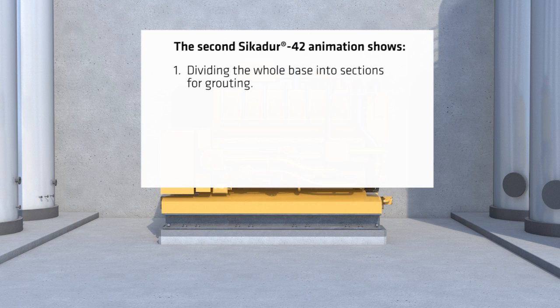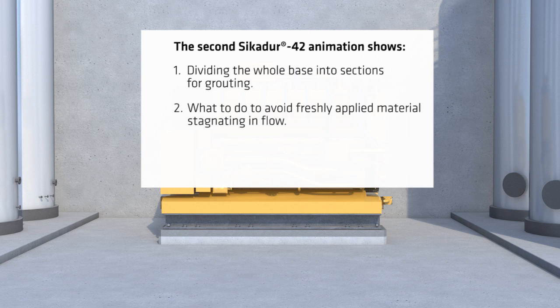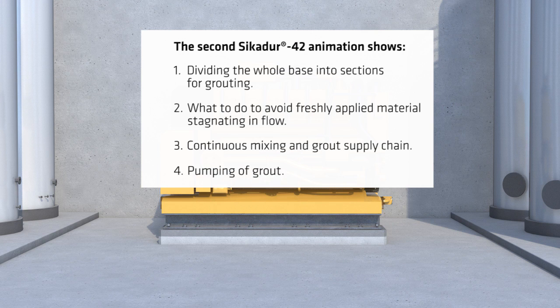The four additional techniques are: 1. Dividing the whole base into sections for grouting. 2. What to do to avoid freshly applied materials stagnating in flow. 3. Continuous mixing and grout supply chain. And 4. Pumping of grout.